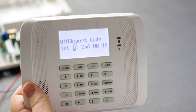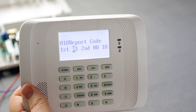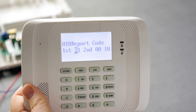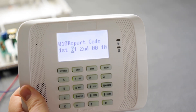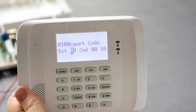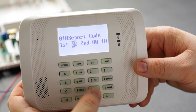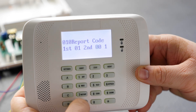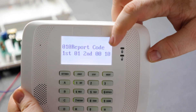Report codes: this is where you enable report codes for your zone. By default, zone 10 is 01 00. If you don't want the zone to report, make the first digit 00 and it will not report. We'll keep it as 01 for default. Hit star and it flashes to the second digit showing the report code.